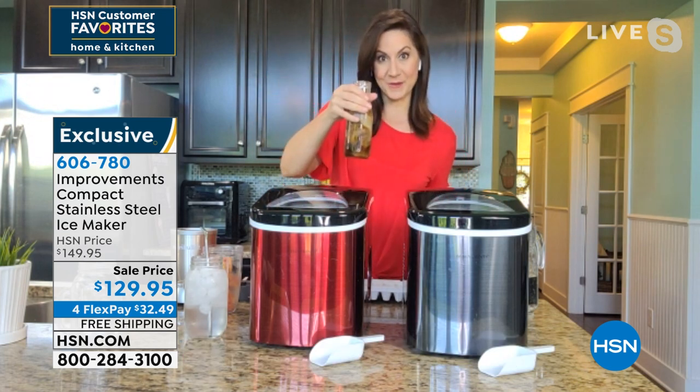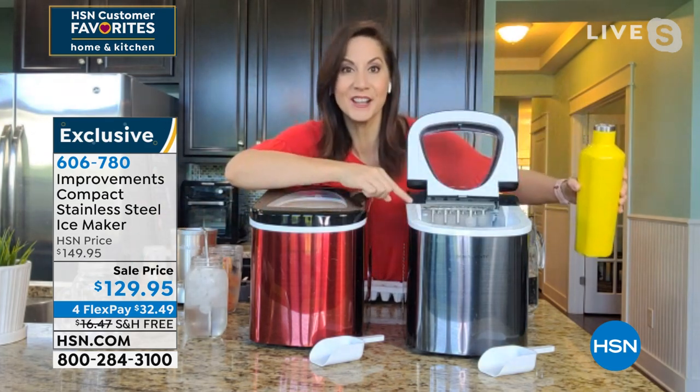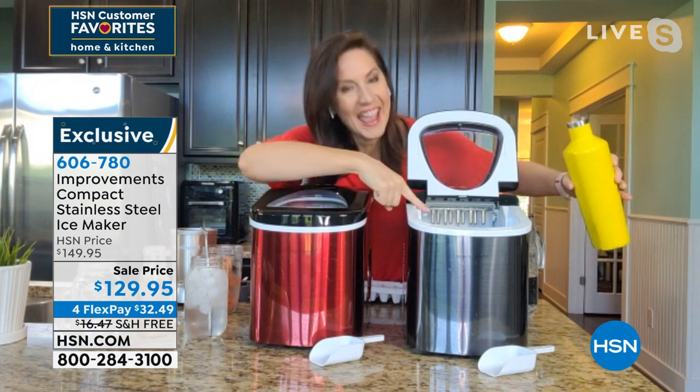And I can take it to go. We all need to drink more water — we all know it. I get to call it out every time an ice tray drops. And there it is again — another tray of ice. With the Improvements compact ice maker, every seven minutes, fresh ice.